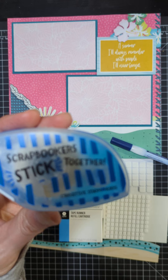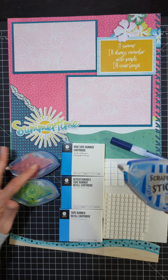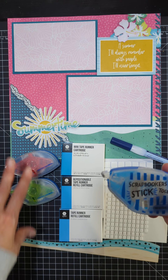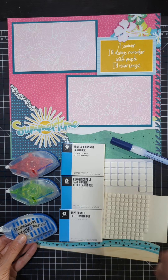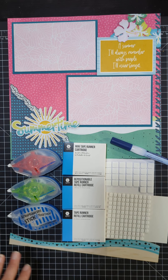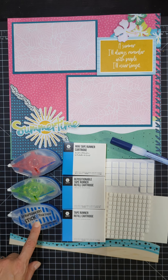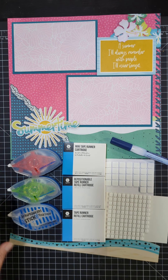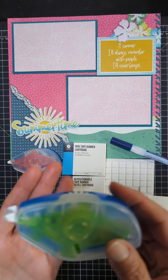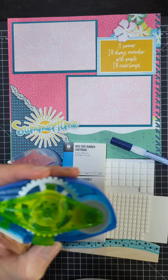The tape runners are so great too because they're all clear on top so that you can easily see which refill is in the tape runner. The red is your mini tape runner, the green is your repositionable, and the clear is your permanent — very easy to see which refill and what kind of adhesive is in the tape runner.